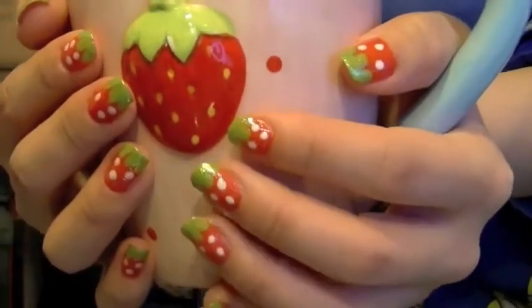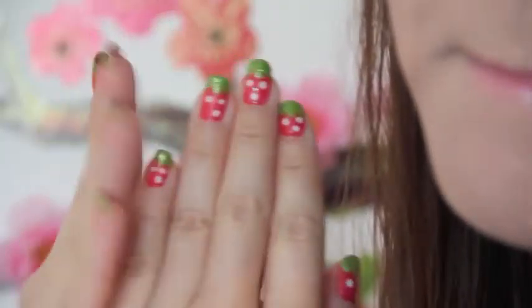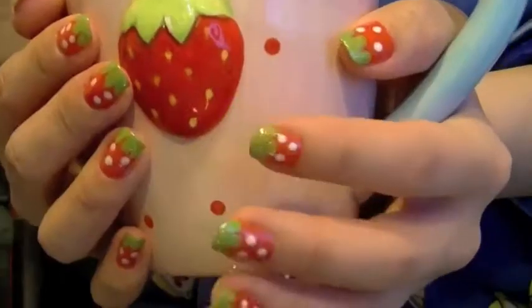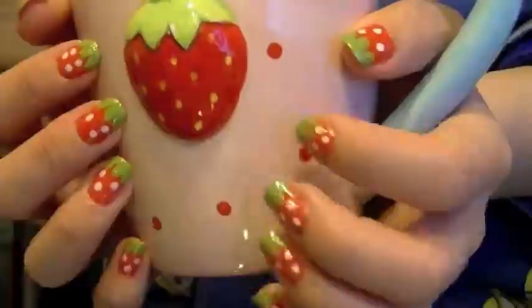Hi! My obsession with strawberries has never been a secret. I like to collect anything that's strawberry-like — they're small and cute, what's not to like? Since spring is near, here is a really simple nail tutorial that's colorful, fun, happy, and pretty girly and cute as well.